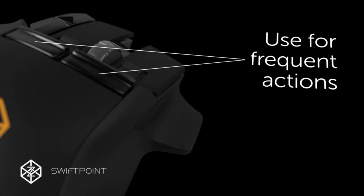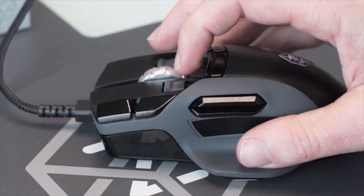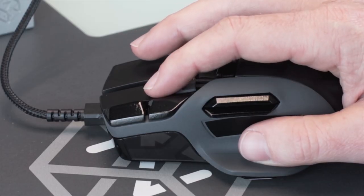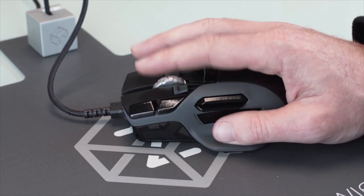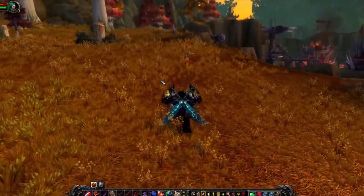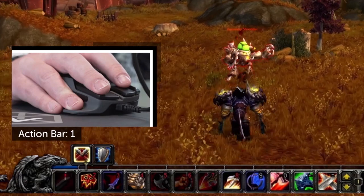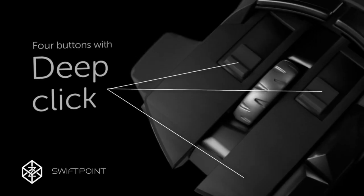They are so easy to click that you can use them for actions you do often like reloading, jumping or crouching. We call them trigger buttons because you can actually pull them like a trigger as well. These two buttons are in effect four buttons. We've also added adjustable fingertip buttons that can be accessed with very little finger movement. Combine pivot and tilt with trigger and fingertip buttons to effortlessly access 48 single click actions while barely moving your fingers. The trigger buttons and fingertip button positions are all tunable, and the Z even knows how hard you click.